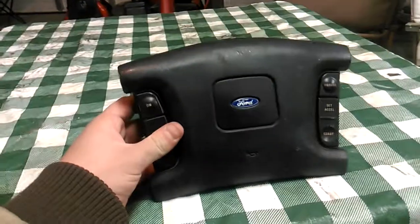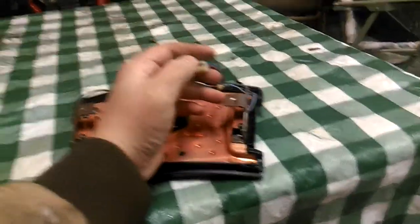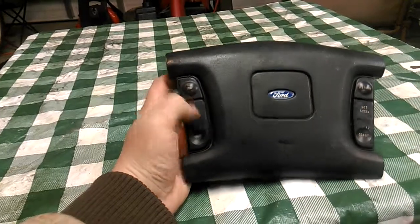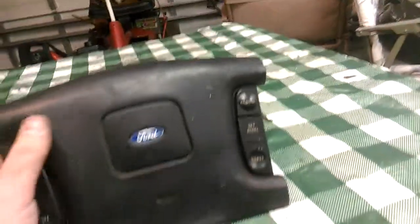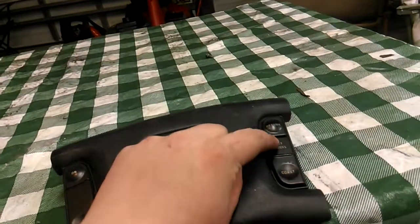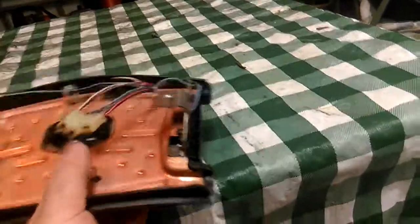I also pulled the steering wheel module. Nothing special — it uses two wires for cruise and one for horn. It does this by assigning different resistor values to each switch. These buttons feel really nice, and each button has a different resistor value so the system knows based on that what you're asking of it.